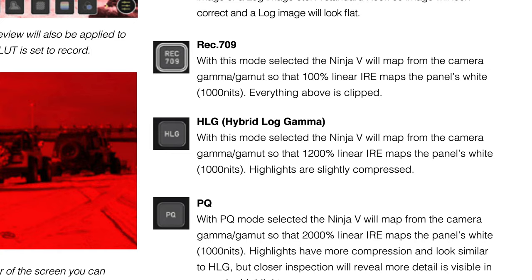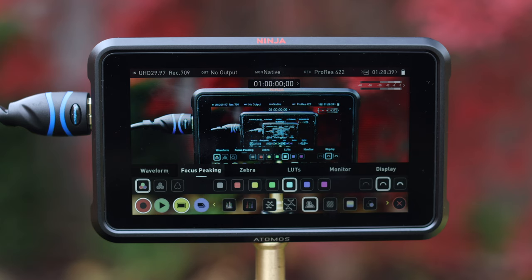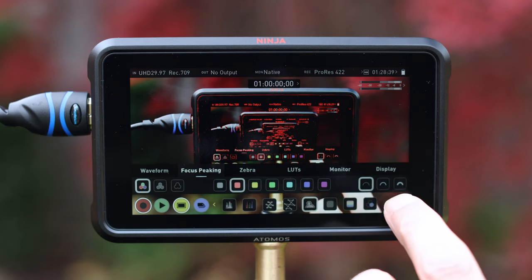Monitor measures the ability of the Ninja 5 to let us preview what the end product will look like while shooting. The Ninja 5 delivers 1000 nits and provides a hood to prevent glare. The larger 5-inch screen allowed me to monitor video clearly and see the edges of the frame to position the camera exactly where it's needed — the same can't be said for the small 3-inch camera screen.